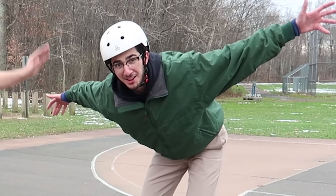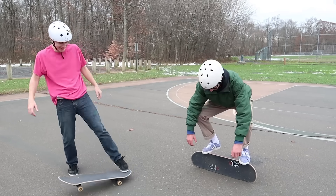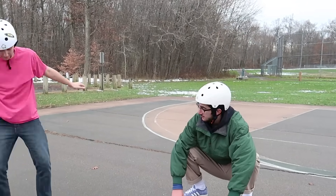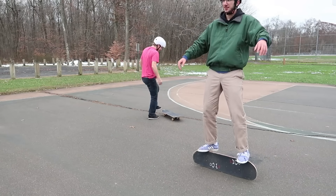I've never done that in my life. I'm gonna hold it until you land. Oh my god. It was at this moment he knew he messed up. I'm done, I'm done.